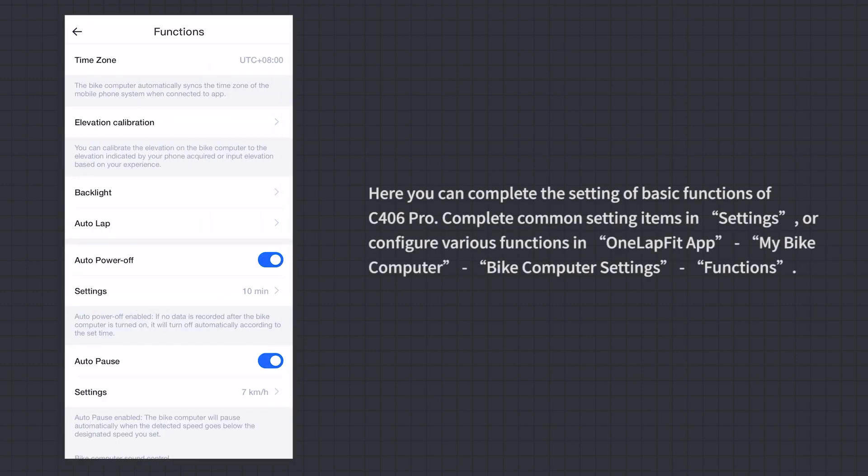Functions: Here you can complete the settings of basic functions of the C406 Pro. Complete common settings in the bike computer's Settings menu, or configure various functions via the OneLapFit App under My Bike Computer > Bike Computer Settings > Functions.